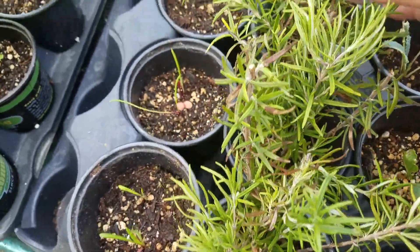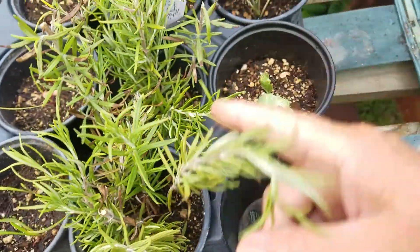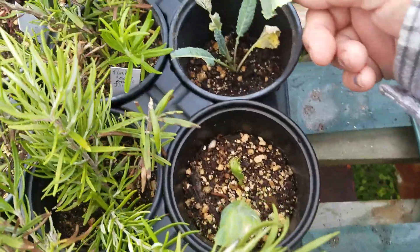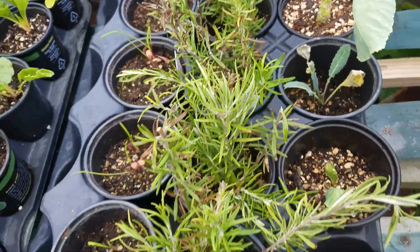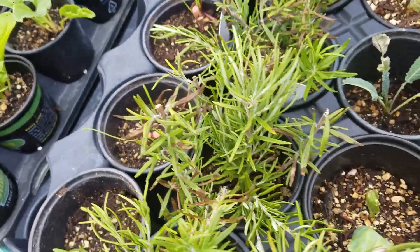These are rosemary cuttings that I took from the tree. These are little kales that were growing on the sides of the plants — I accidentally pulled them off and put them in the pot to see if they'll grow.